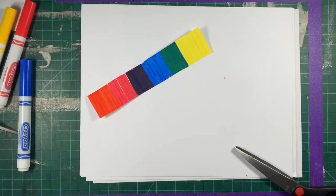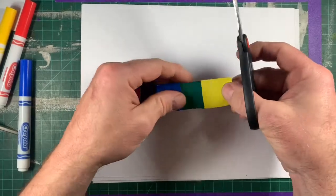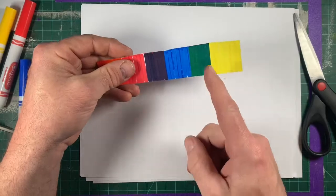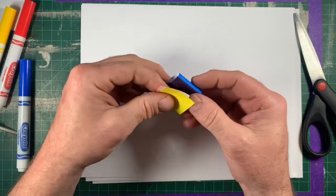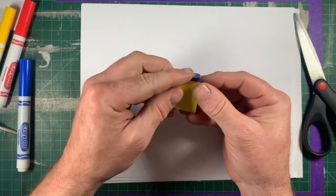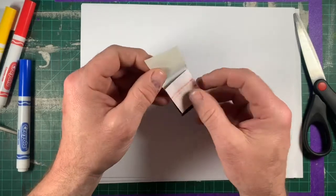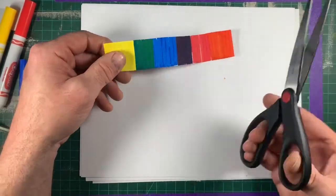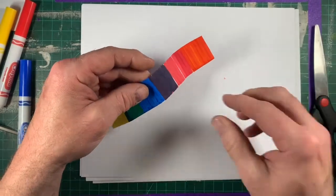Next we're just going to cut this up into pieces. We want to mix this into our test tube, our beaker, our mixing container. You could cut along the lines that the colors made, you could fold it — I showed you folding in class, that was kind of fun. You could also just cut it up however you wanted to as long as you're careful. I'm going to fold it again.